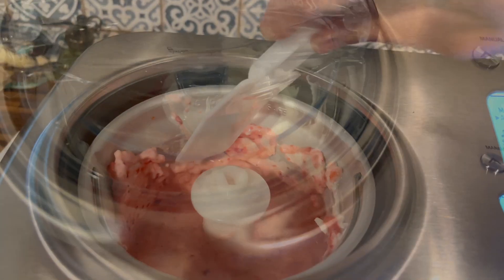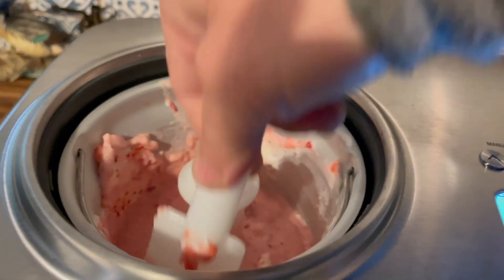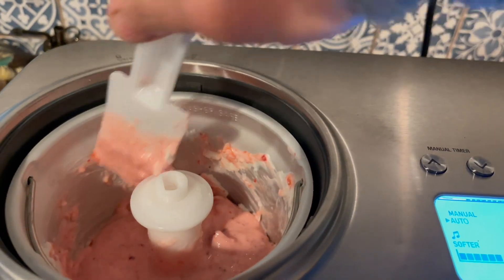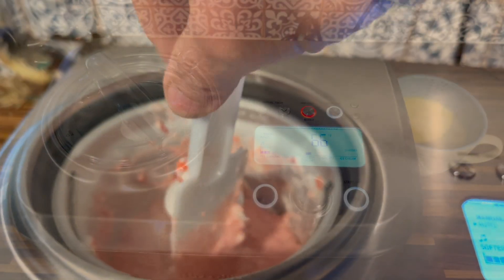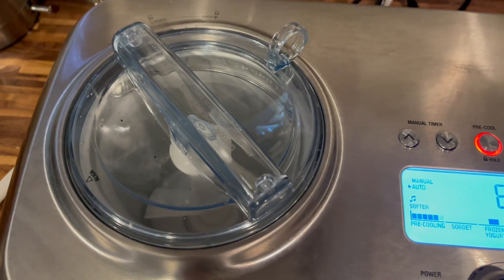Once you hit start, it will begin churning your ice cream. Here's what the frozen yogurt looked like when it was almost done. I did turn it back on for a few more minutes, but it was set to be soft and it turned out quite soft — I really liked it.